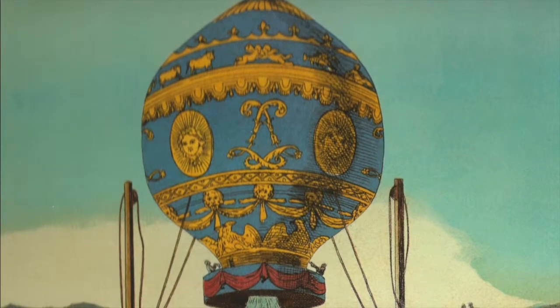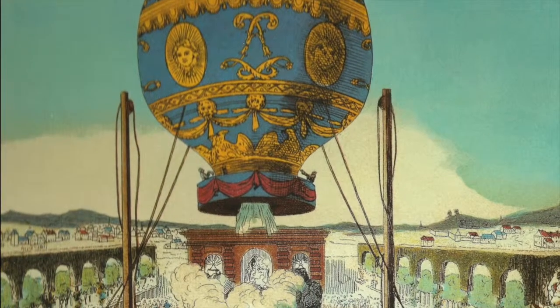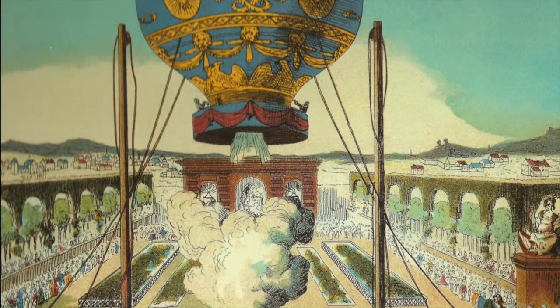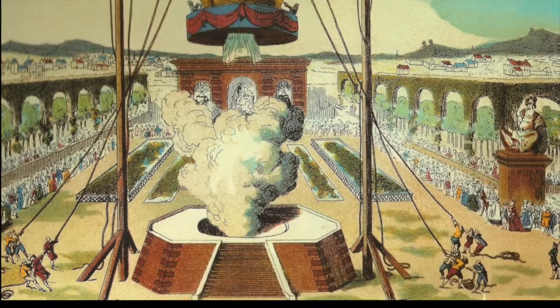The first manned balloon flight was on November 21, 1783 in France. The first balloons were made out of paper and linen. Smoke and heated air were used as lifting gases, created by letting a straw fire underneath the balloon.